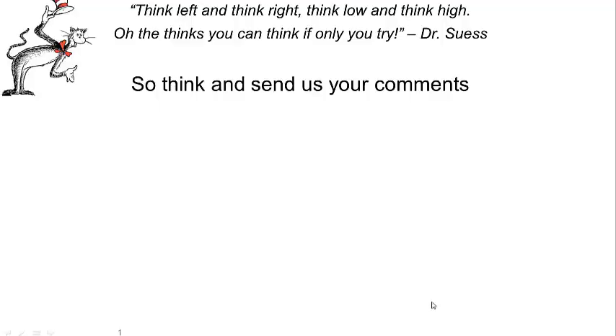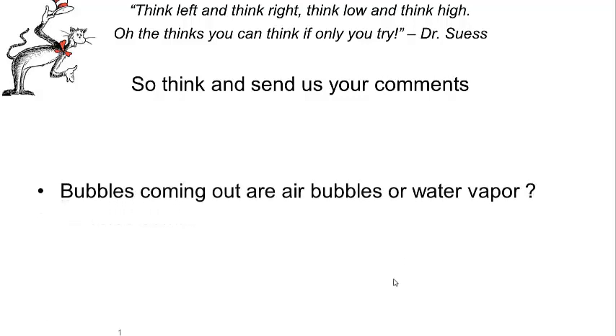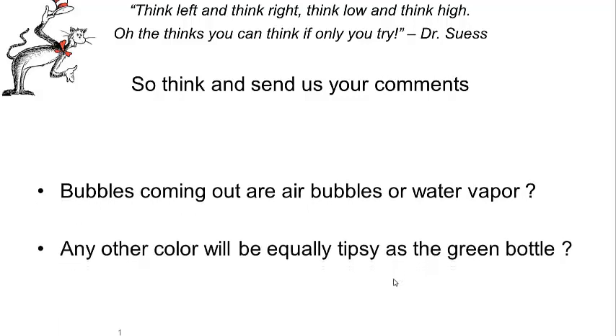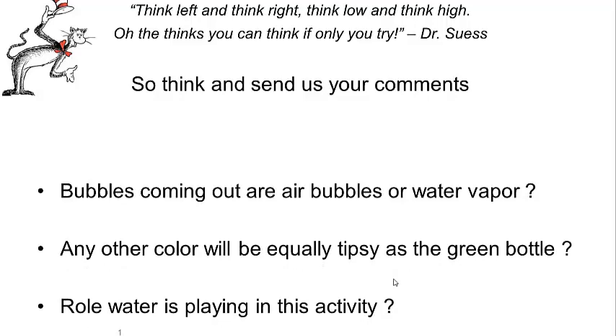We hope you enjoyed this activity. Think about a couple of things: are the bubbles coming out air bubbles or water vapor? Is there any other color that can become as tipsy as the green? And what is the role of water in this whole experiment?